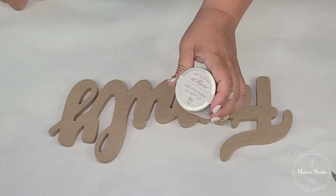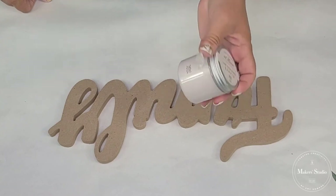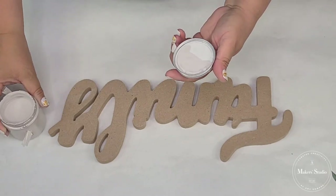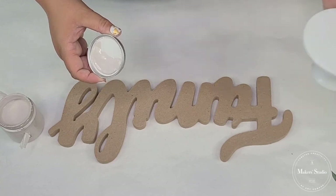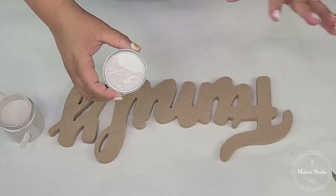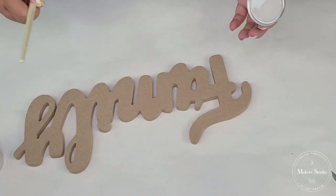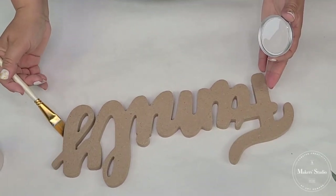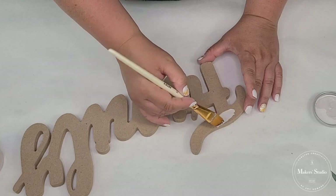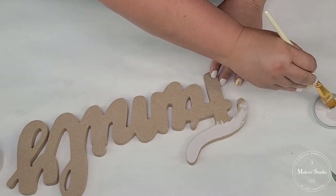I'm going to use Amy Howard's At Home One Step Paint. This is a sample size, four ounce, and this is their Spa White. I usually tend to go with a very bright white, but this one has a little bit more of a grayish tone — maybe even a beige or pinkish undertone. But I actually like it. I'm only going to be doing the front of the word — I'm not going to try to do the inside. I'll grab a small angled brush and start painting. It's probably going to require just one coat, but we'll see.